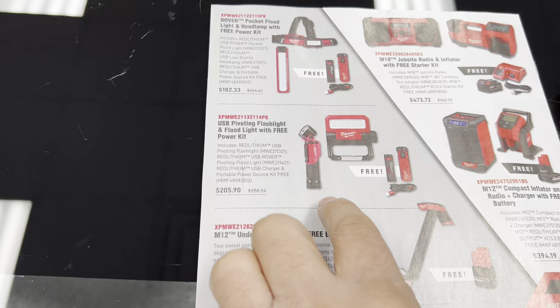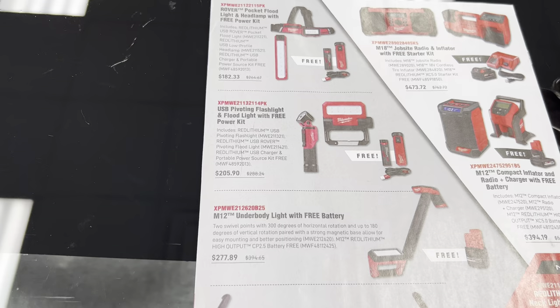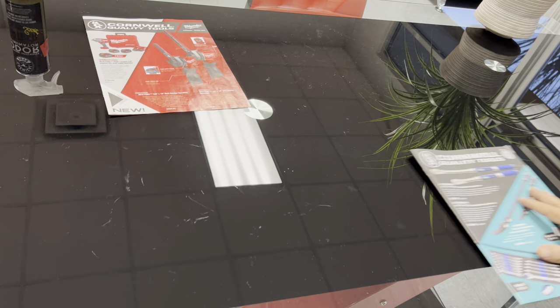These here are rechargeable floodlights with a free power kit. So folks, that's it for the Milwaukee flyer. Now I'll skip to the next one — the original Cornwell Tools flyer.